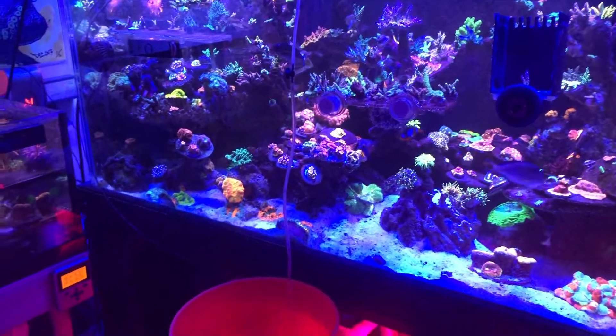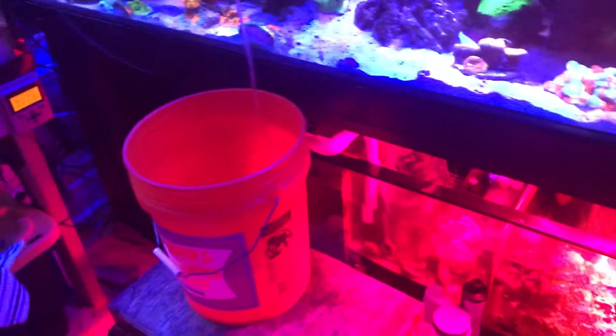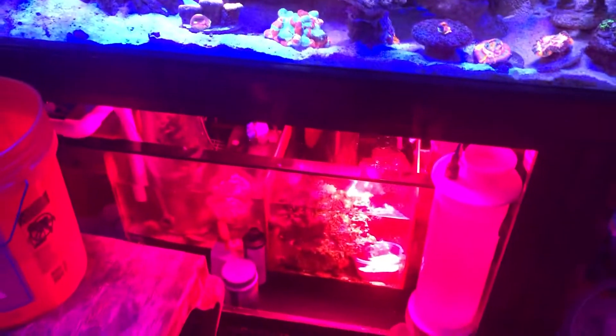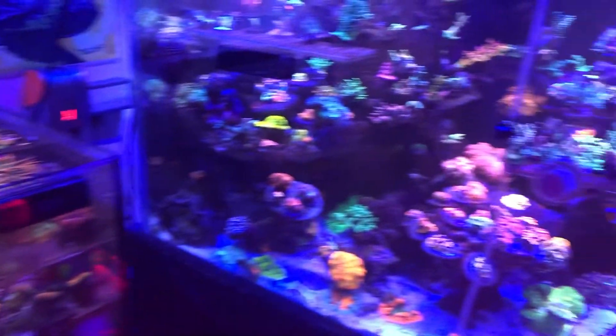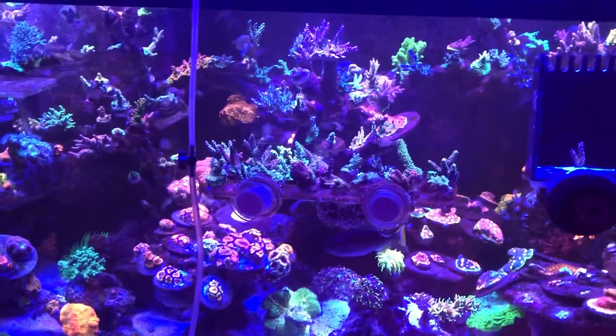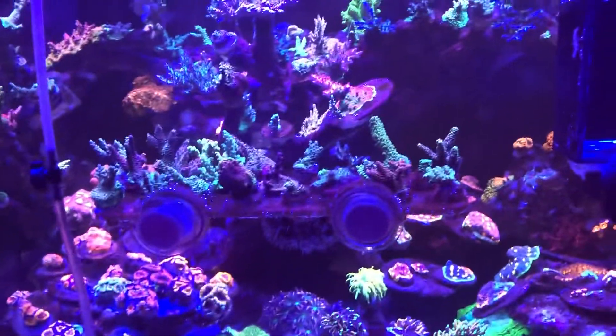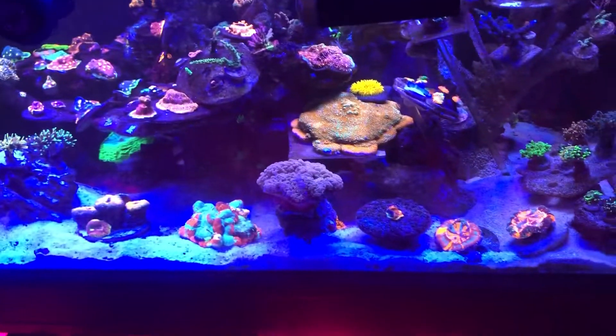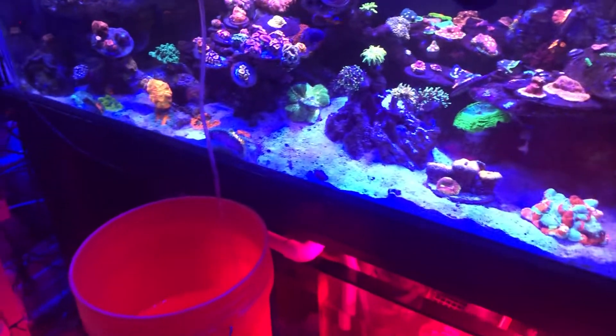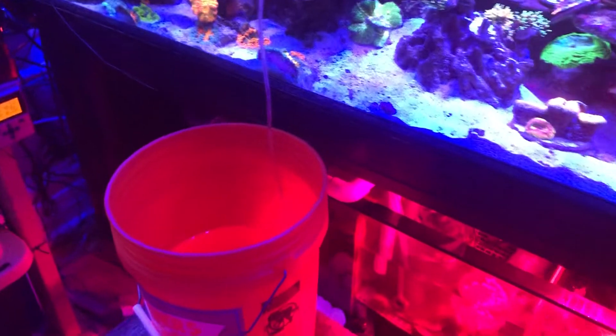Good evening reefers, how's everyone doing? As promised, I'm coming at you with another video, just trying to film things as I do them to my reef. I kind of falsely turned on the lights here — everything's actually sleeping right now, so please don't judge me. I am acclimating a leopard wrasse right now and I just want to show everybody my process.